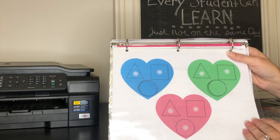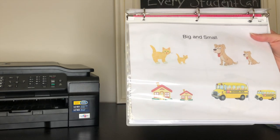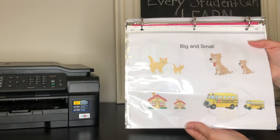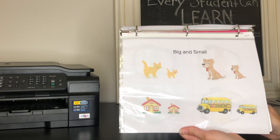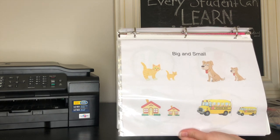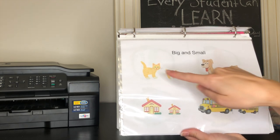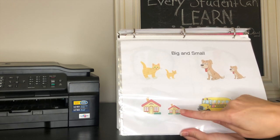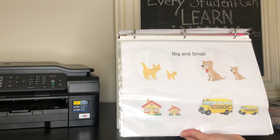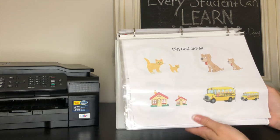This one I made myself as well, and it's about discriminating between size. I'll ask her where is the big dog, and she'll point to the big dog; where's the small bus, and she'll point to the small bus; where's the big cat, where's the small house — just so I know she understands the difference between big and small and can discriminate between the two.